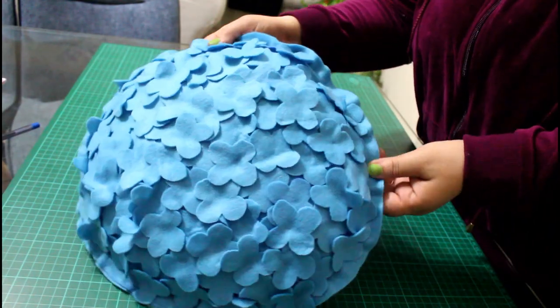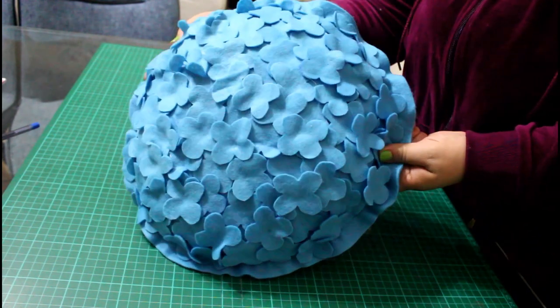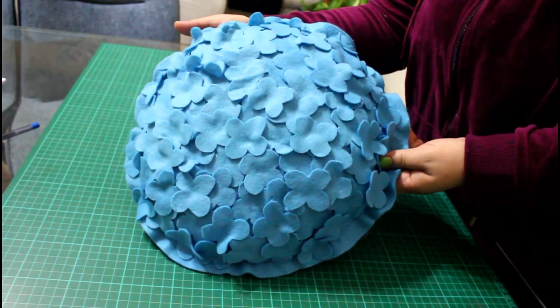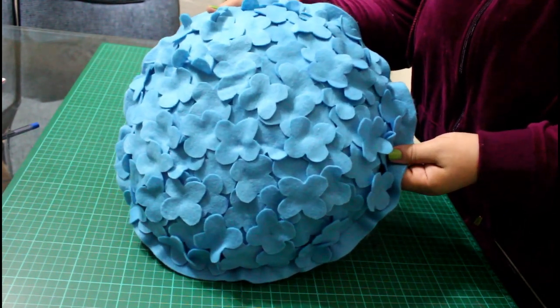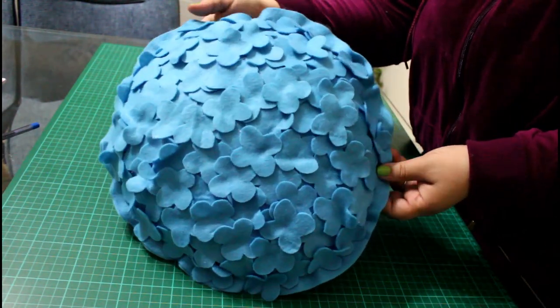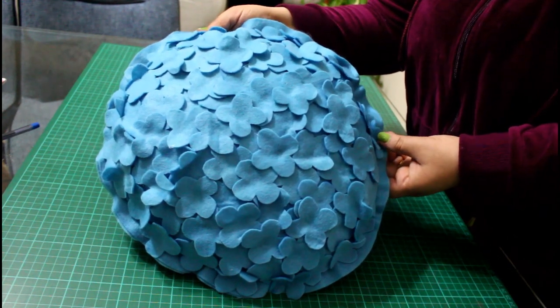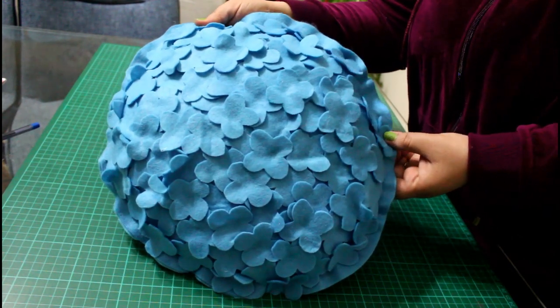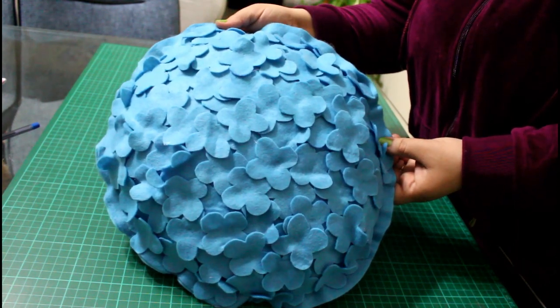Here is your exceptionally beautiful hydrangea pillow! I hope you like this tutorial. Please give it a thumbs up if you like it and find it useful, and share it with your friends. Comment below if you need any further help with this tutorial. If you haven't subscribed to my channel, please subscribe so you don't miss any future tutorials. I will see you soon — bye bye!